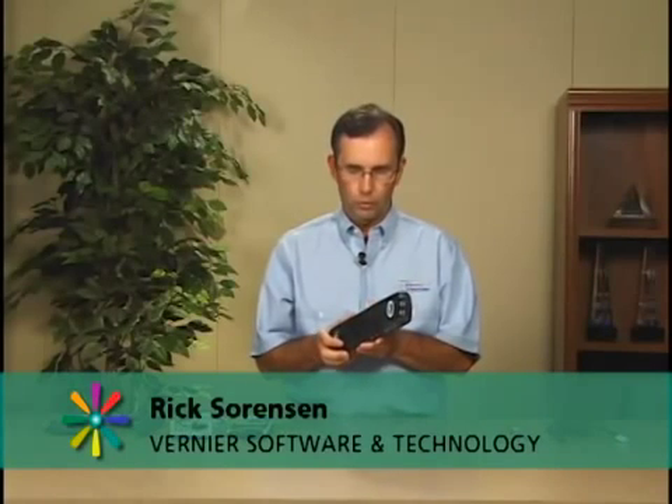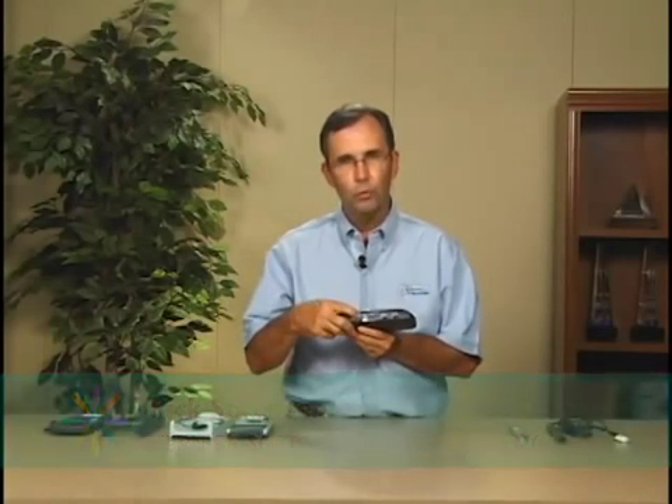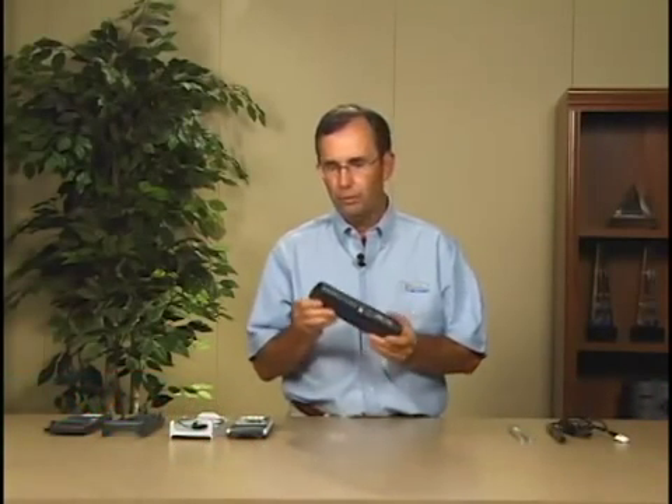This is the LabPro interface. LabPro can be used with the computer through the USB port. It can also be used to collect data with a graphing calculator through the calculator port on the bottom. It supports all TI graphing calculators.